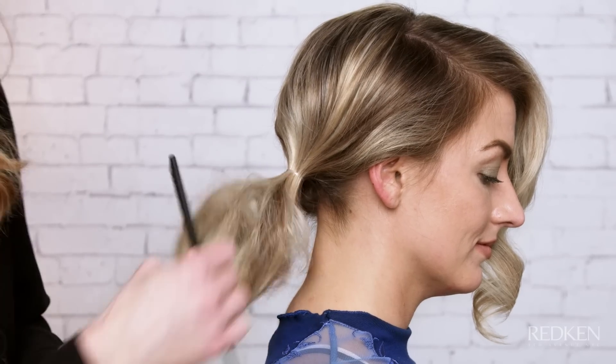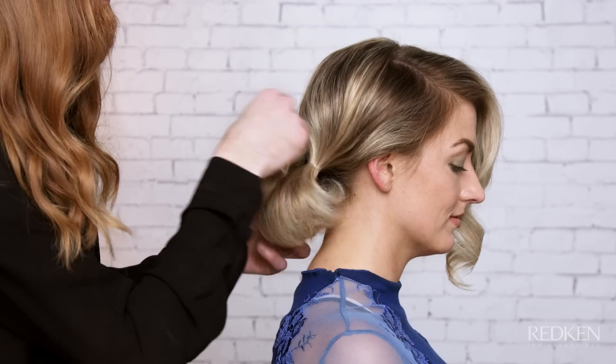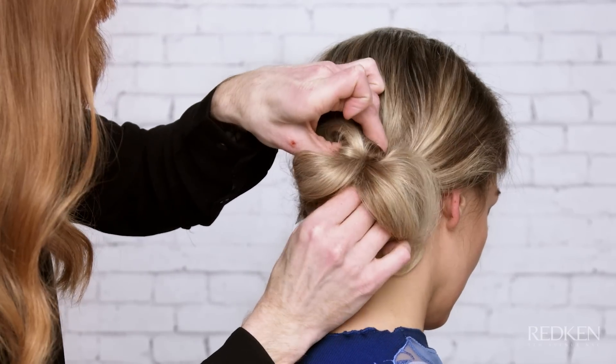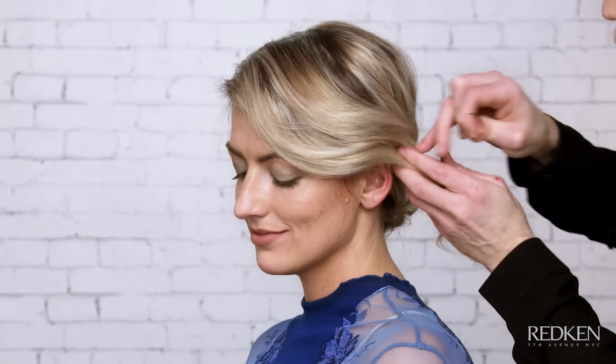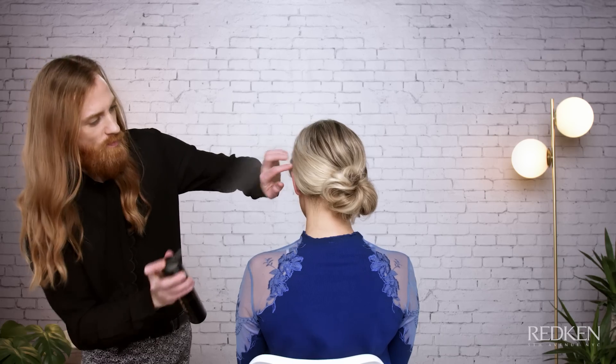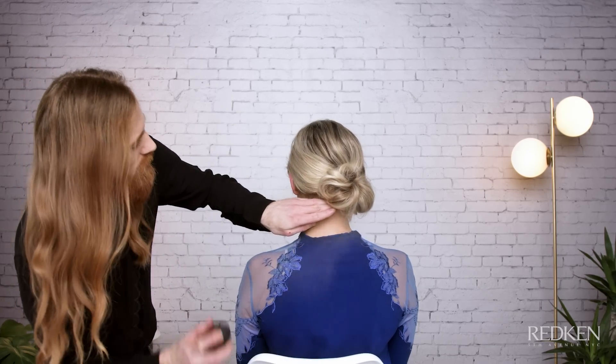Gently pull pieces to create height. Form a low bun and pin the hair into place. Gather the front section and loosely wrap the hair around the bun and pin any loose ends. Mist with Triple Take 32 to finish the style.